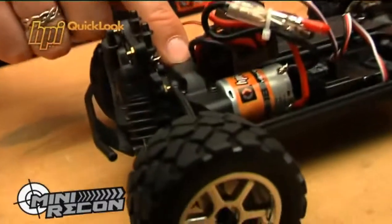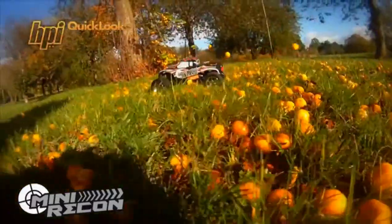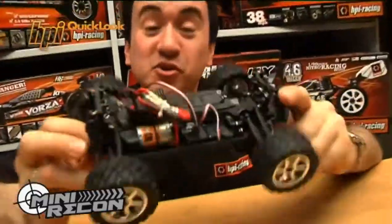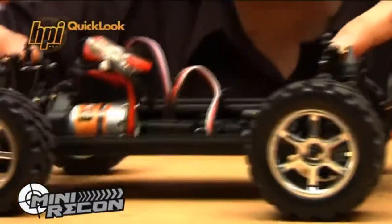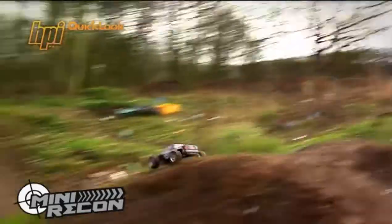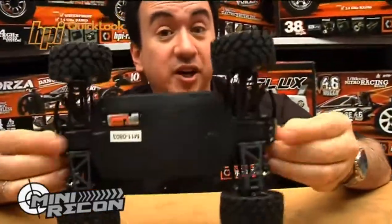Sealed shaft drivetrain to protect the gears from rocks, sticks, and stones. It's also got oil-filled shocks on all four corners to absorb knocks and bumps from landings and jumps. There's also ball diffs, front and rear, for superior handling in tight corners.